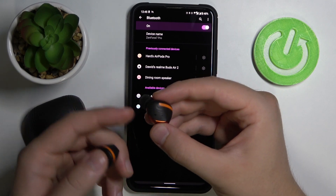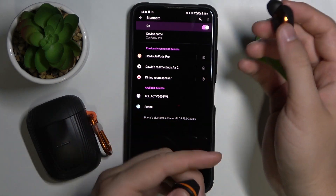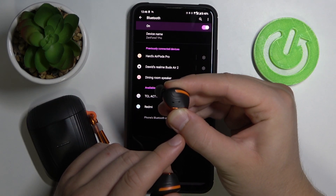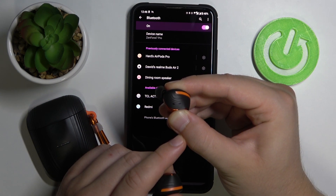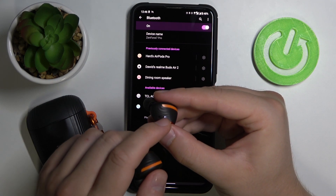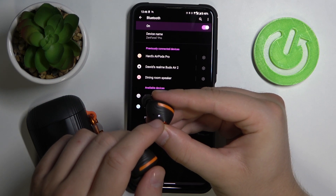They disconnected in my case because they were in pairing mode before that. So right now when you click and hold that button, take a look — you will get a notification that they are in pairing mode and they will blink: this indicator will blink in white and blue color.